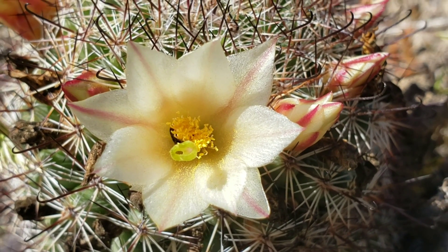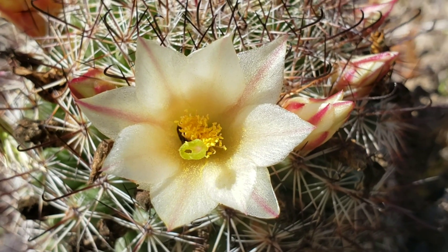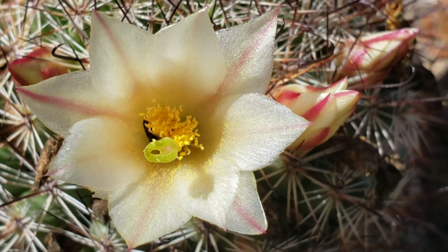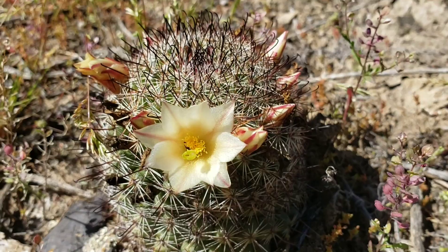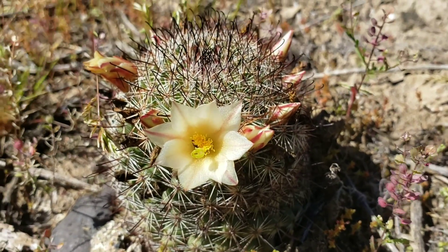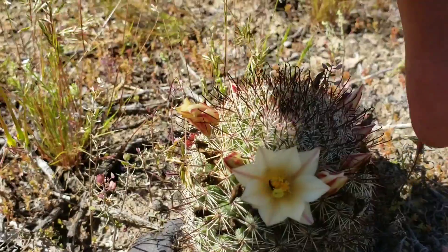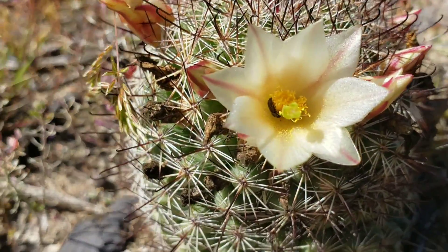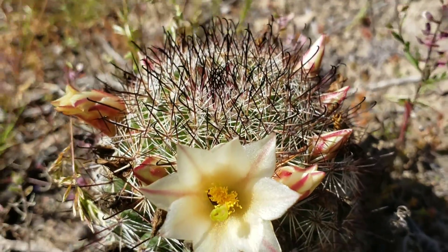Some cactus flowers only have stamens and some only have a stigma. The cylindropuntias and chollas do that a lot — they'll be unisexual. This is a Mammillaria, as indicated by the fact that it flowers in a concentric ring around the apex, and in this case the spines are hooked.